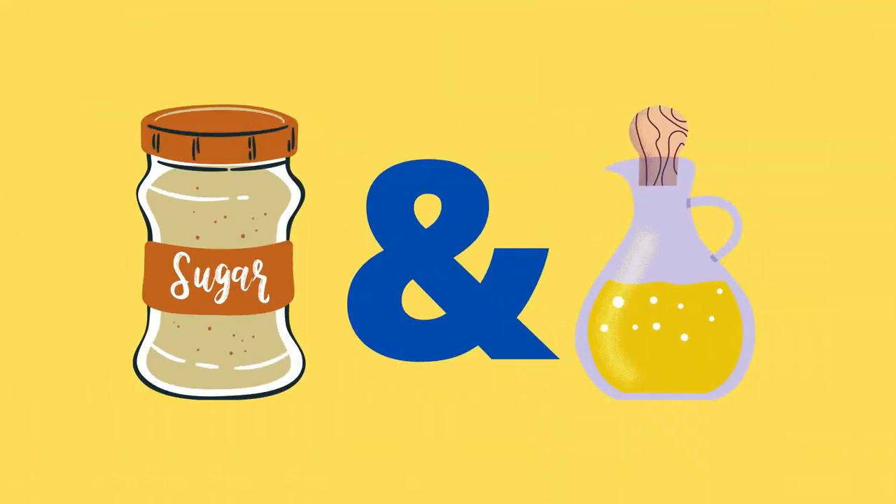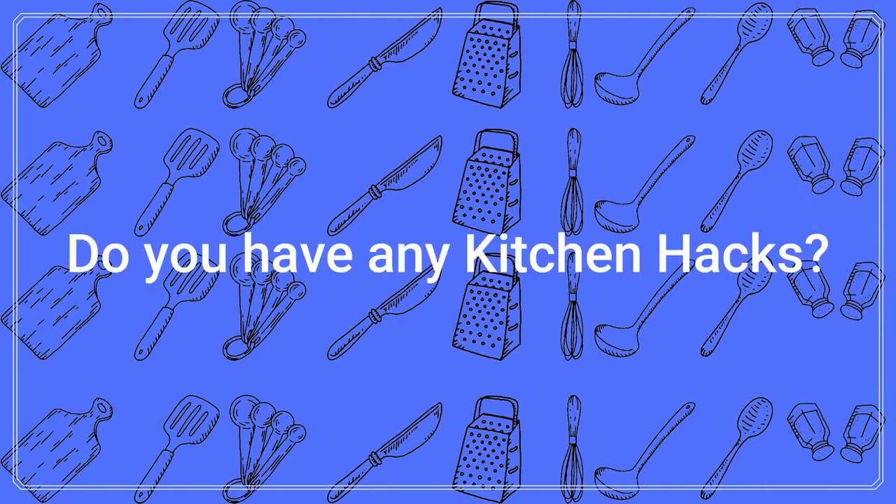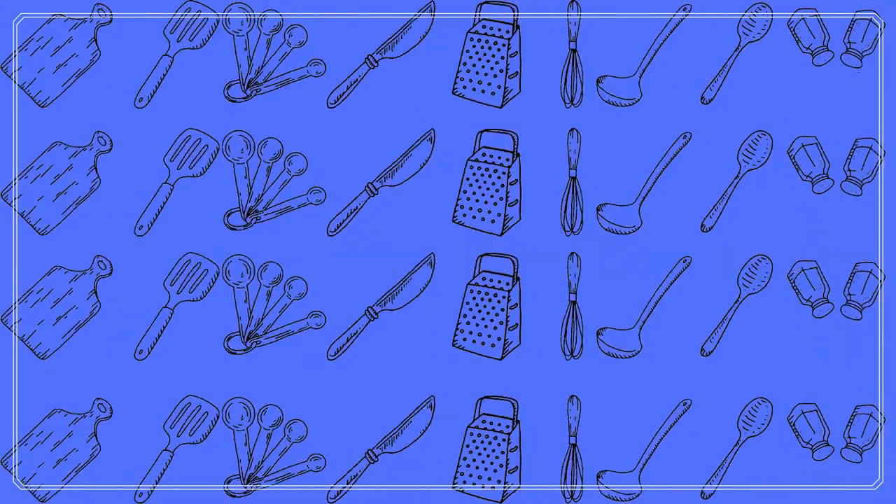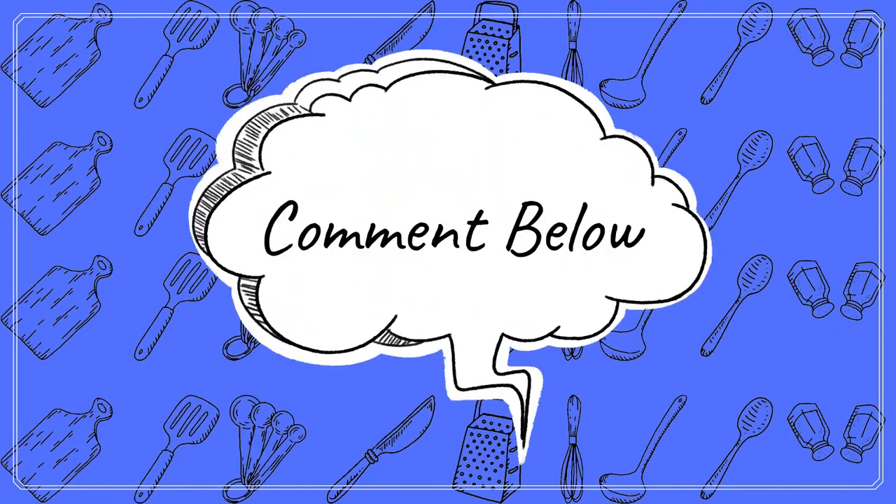This hack works for both dry and liquid ingredients. Do you have a kitchen hack that you would like to share? Comment below.